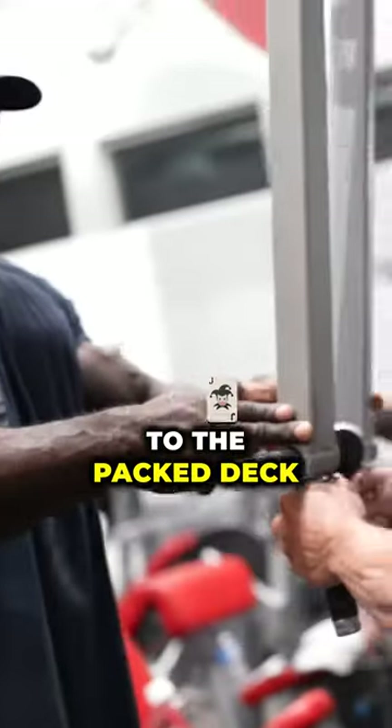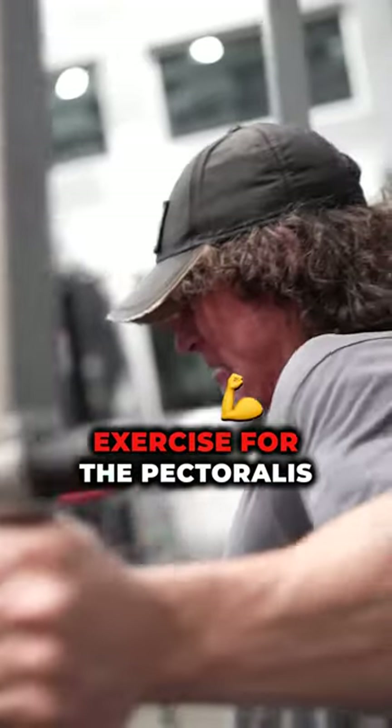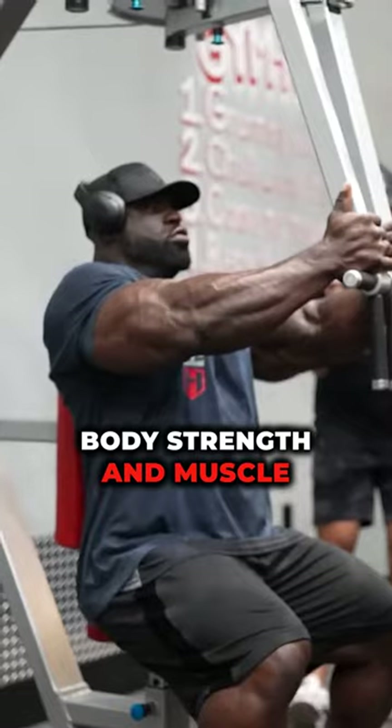Moving on to the pec deck fly, three sets of 12 to 15 reps. This is the best exercise for the pectoralis major muscles and for building upper body strength and muscle mass.